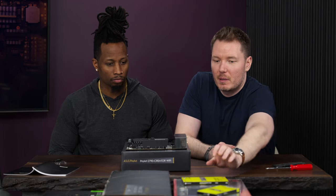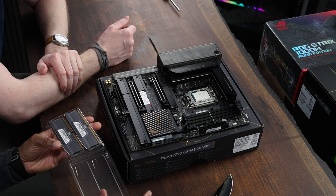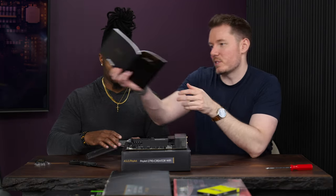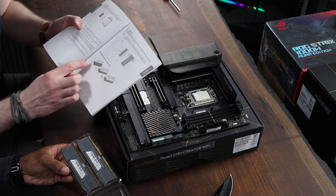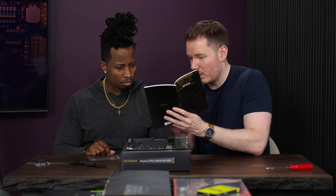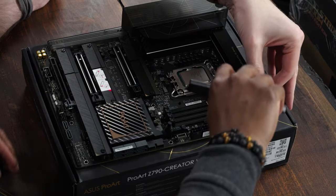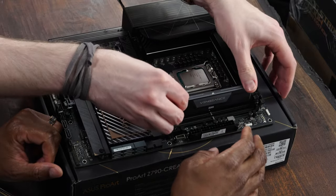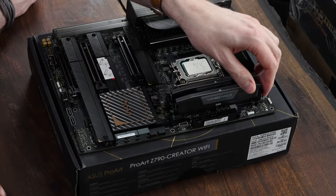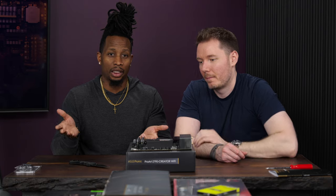Next up is RAM — we're putting in 32GB, 16-by-2. For two DIMMs, it's important to check the manual: if it's one stick put it in slot 2, if it's two sticks put them in slots 2 and 4, if it's four fill them all. The slots are keyed, so open the retention clips, push the RAM in with firm pressure until it clicks, and make sure it's clicked on both ends. One of the most common issues people have is just not inserting the RAM fully.